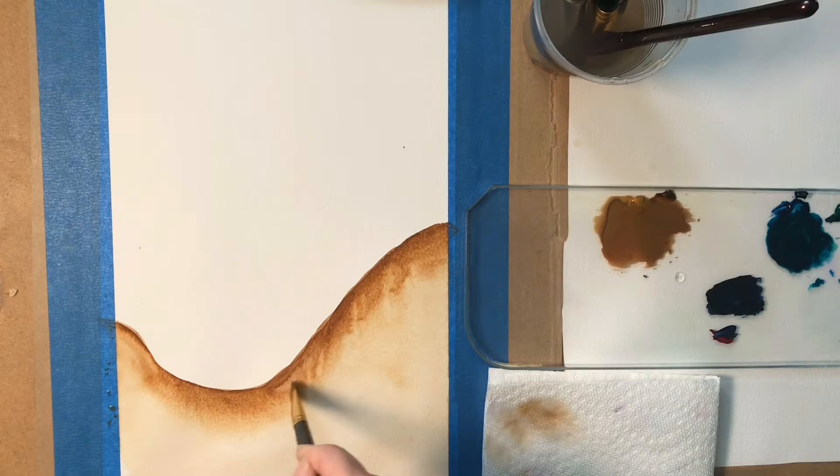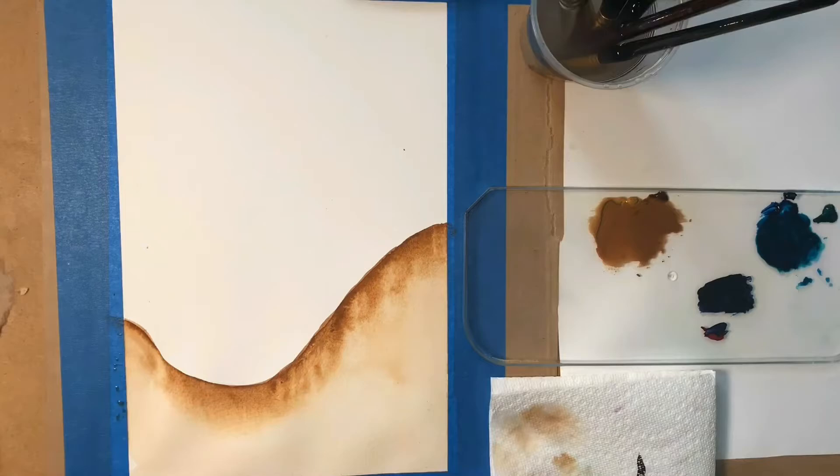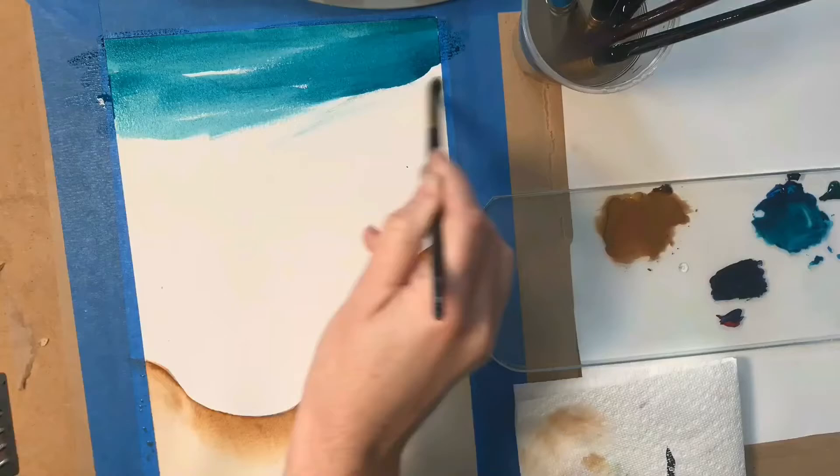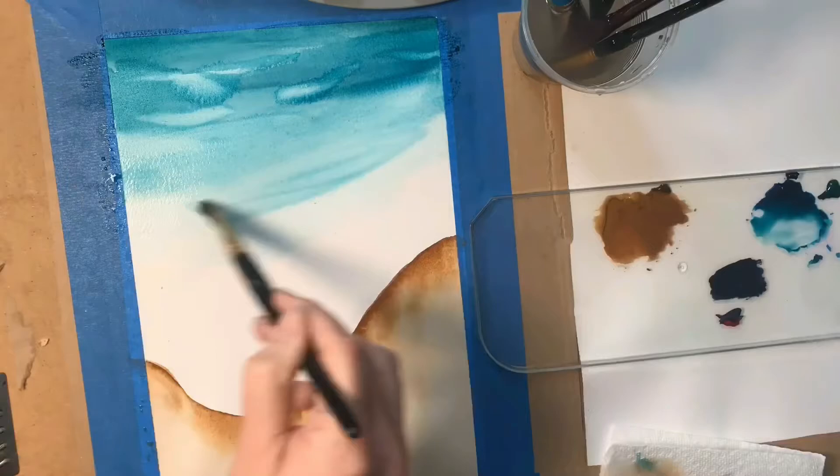I want it to seem as if the waves have been pulling on the sand and creating interesting textures. Here we're coming in with our sea blue and creating some chunky lines that we're not blending in, but we are blending them down, getting thinner and thinner as we go. I did a little wet removal with the wet brush to create some interesting flowering textures, but it thins out as it goes down below because here is where the foam is.